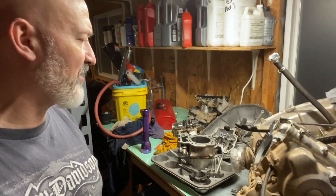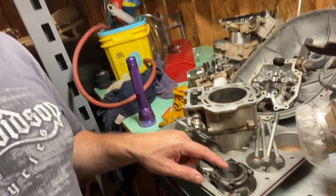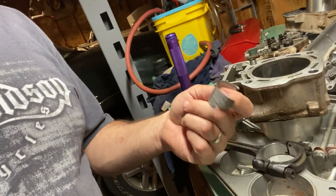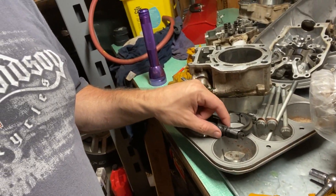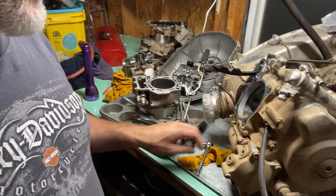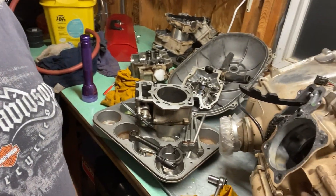So I got this Terex 4 engine torn apart and I found out that the bushing inside one of the connecting rods disintegrated. The guy that owned it before me ran it out of oil, and it was knocking real bad. That was the only problem I found so far.